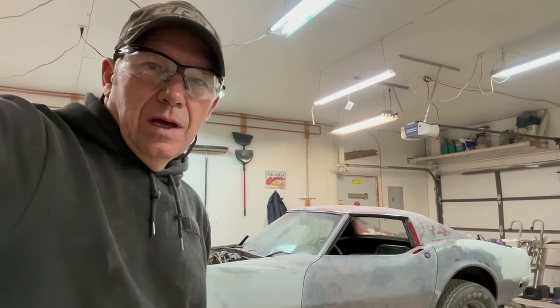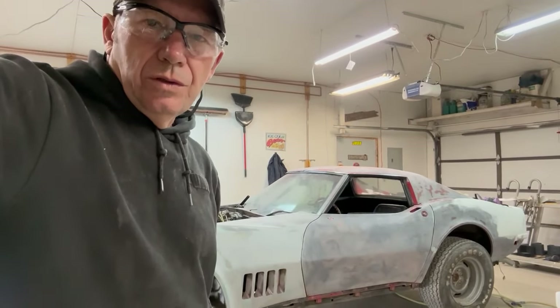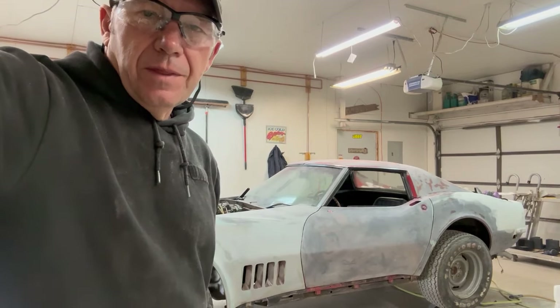Hello everybody, Toby here again with the 216 Auto Restoration and the 1968 Corvette. Today what I'm going to do is fix this little part that's on the front of the car that was cracked and broken and damaged. Let me show you that right here.